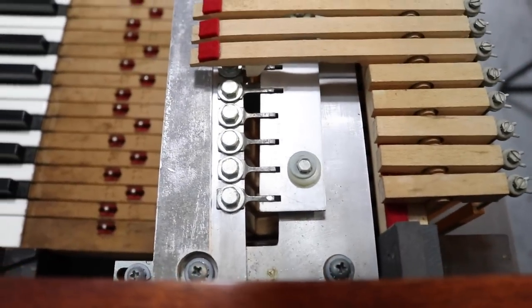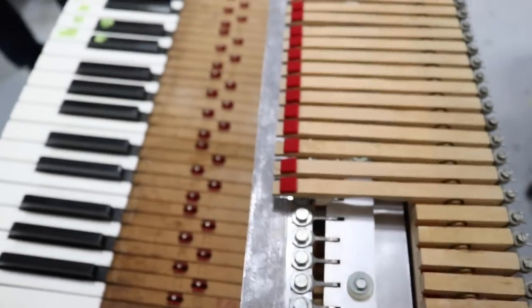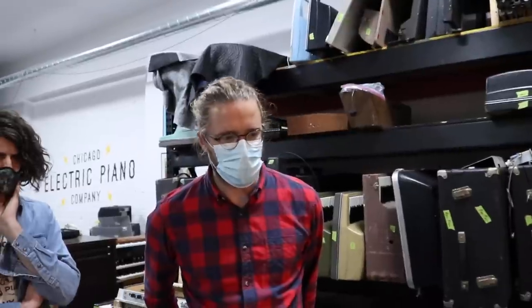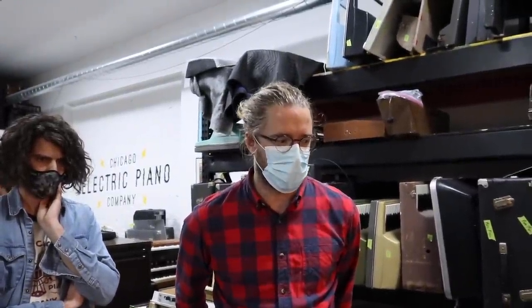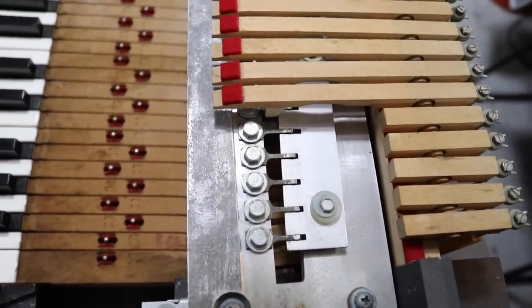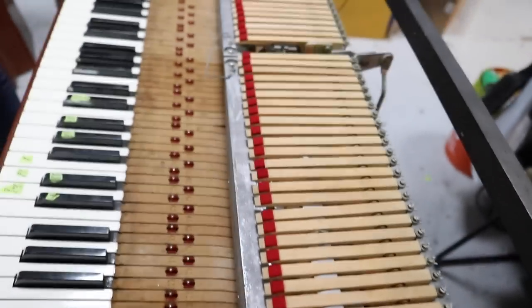There are no tone bars on this instrument — it's just mounted on one side. That's why the Wurlitzer, if you're listening to it on a recording, is always going to have a quicker decay than a Rhodes, which really rings out with a lot more sustain. So because it lacks a tone bar, it doesn't have the sustain.